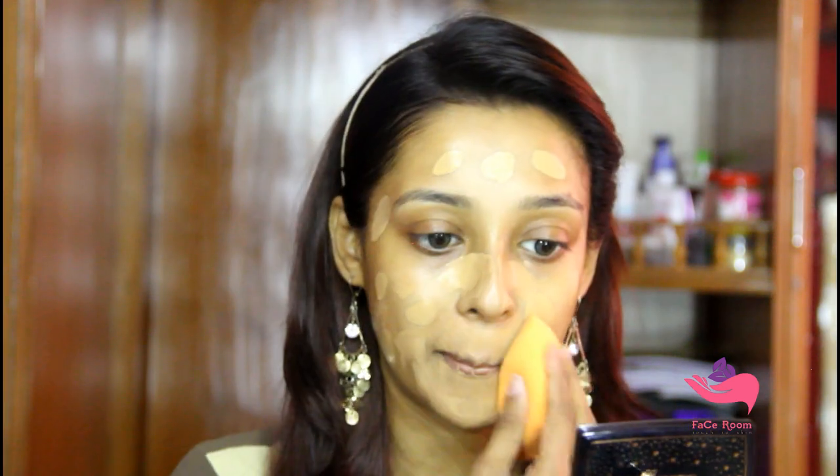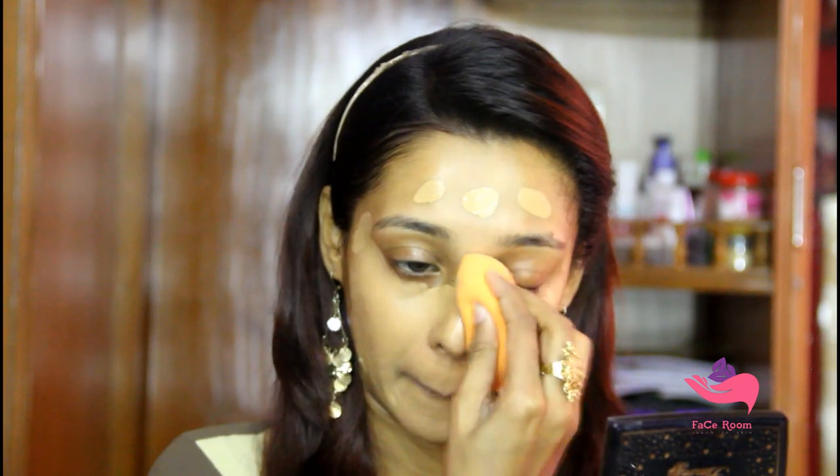As my foundation today I will use Maybelline Super Stay Foundation in the shade Sun Beige, then I will blend it with my beauty blender. This foundation is totally full coverage, so you don't need to use any color corrector here.